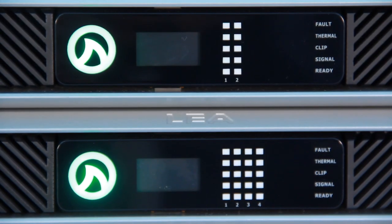Looking at the feature set, this is an install amplifier, so on the front panel itself there's no power button, no knobs to turn, no mutes — you just need a display and some status indicators.